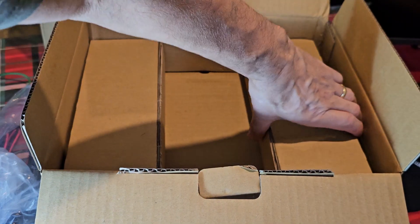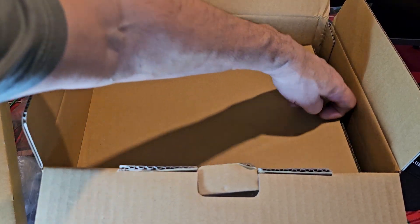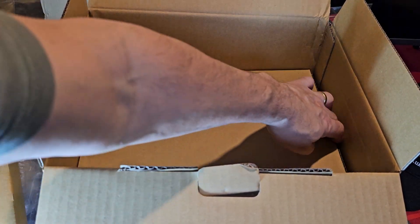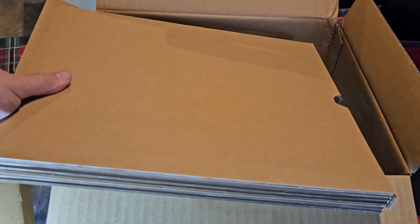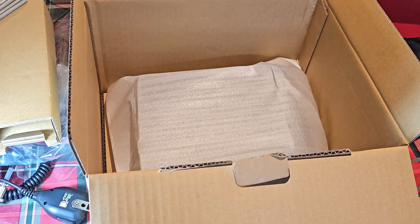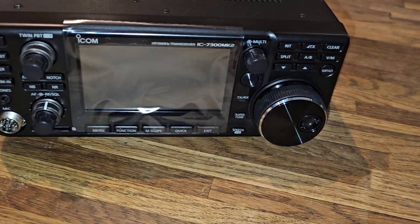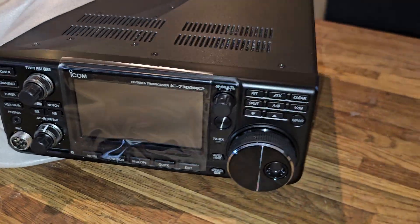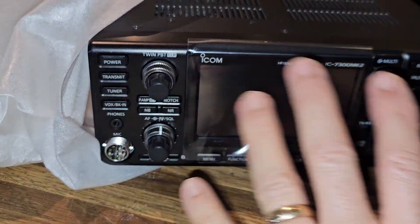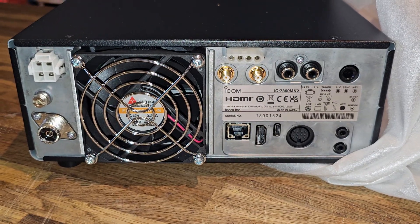Another layer of protection there. And we reveal the radio. We just lift this out of the box and there it comes out. I'm not going to take the cover off until I actually turn it on.